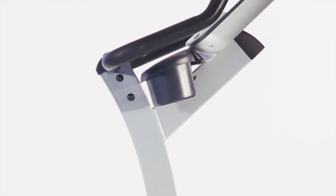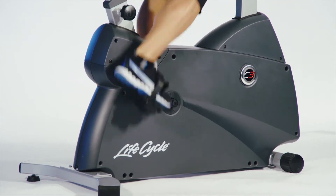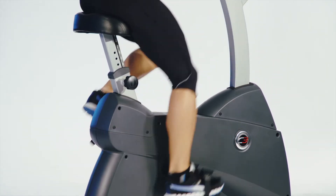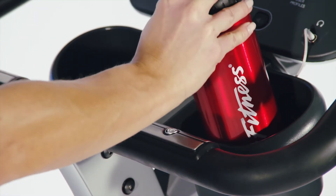It features contact heart rate hand sensors and wireless telemetry with the adjustable chest strap, providing you real-time feedback to ensure the maximum cardio workout for your body.